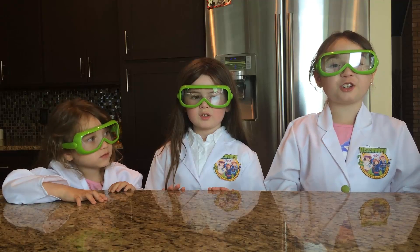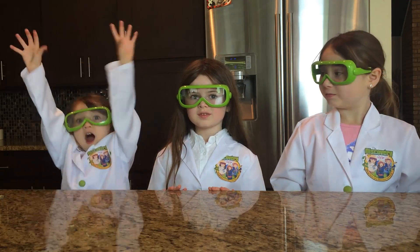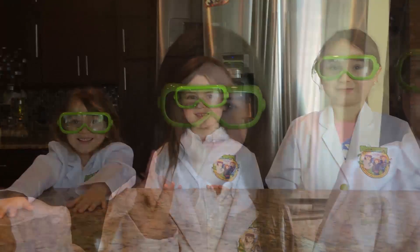Today we are going to teach you how to make your own volcano sploge! A sploge! But first we are going to need a few things.